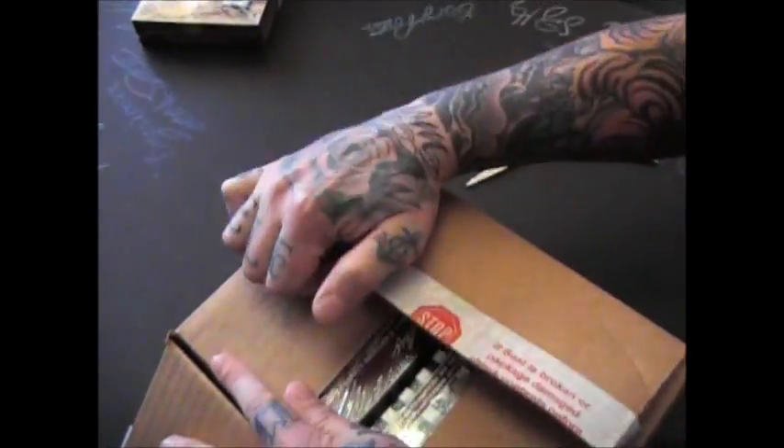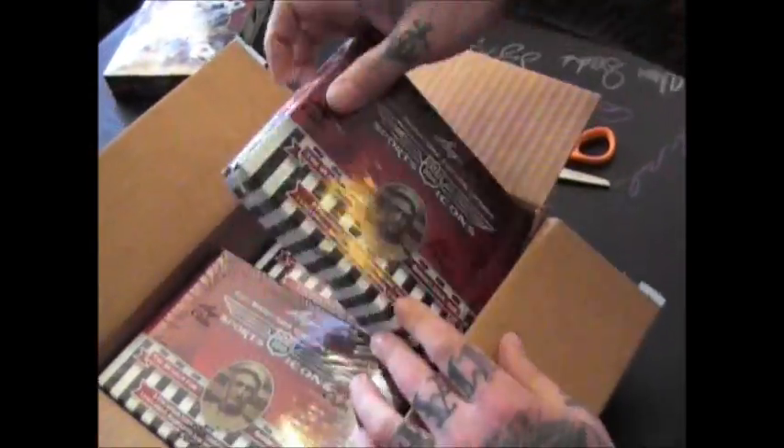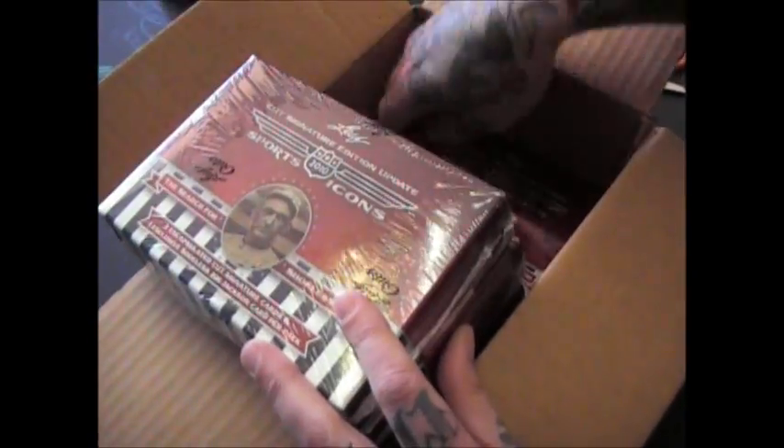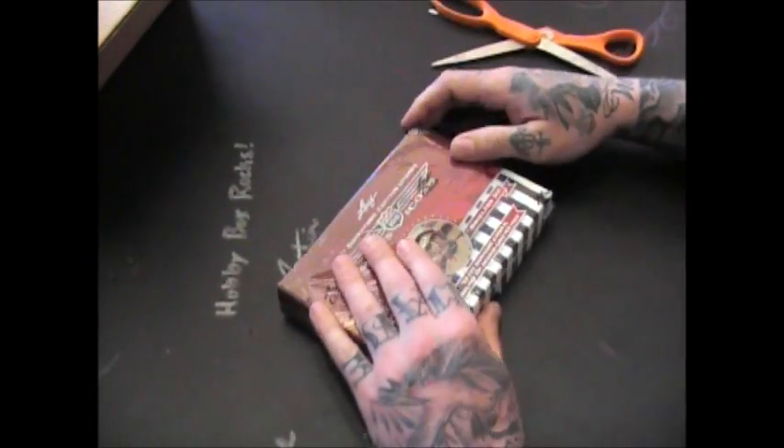If this seal has been broken or damaged, call the police. And the bottom one on that side — one, two, three. Here we go, this is for Matt B.